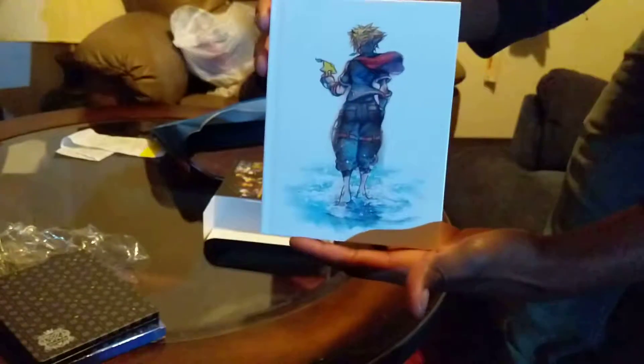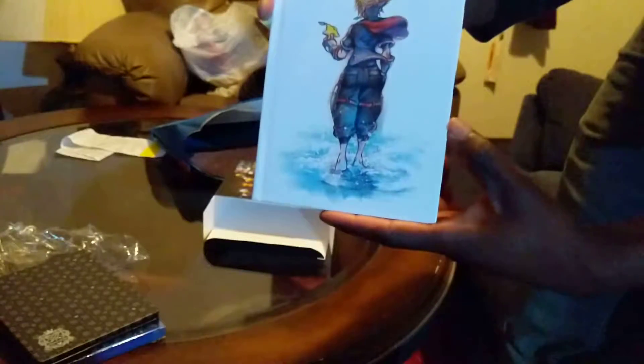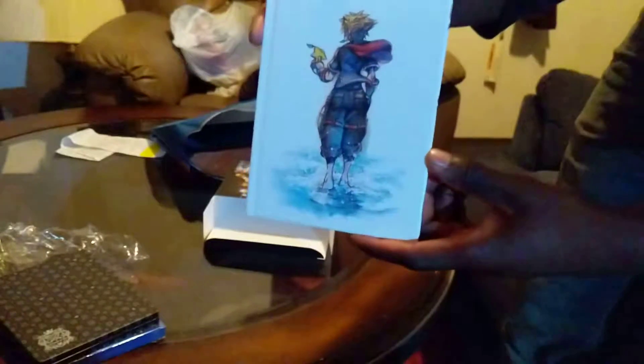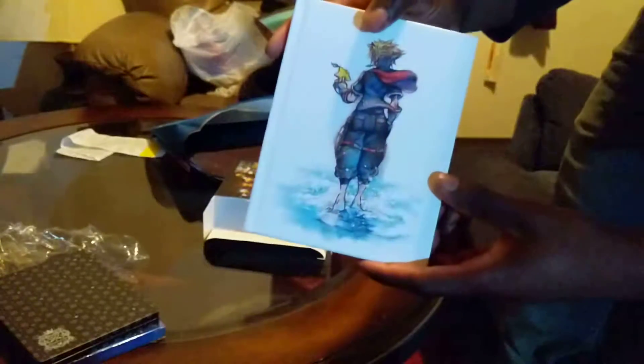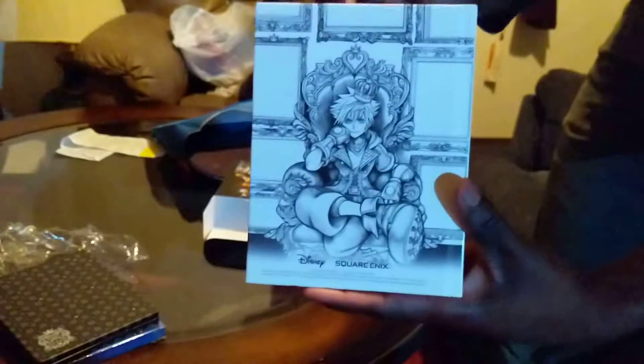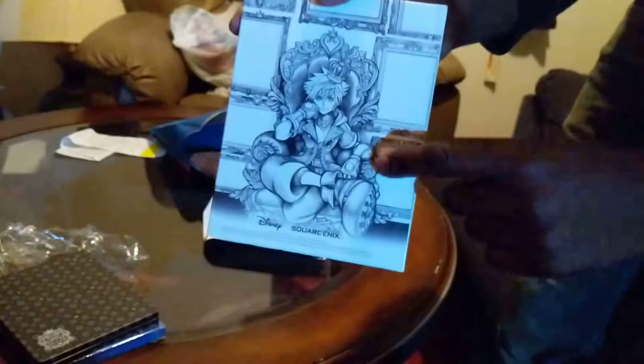And finally we have the art book, which features the artwork they showed on Twitter — the cover art, the title screen, and also the 15th anniversary artwork, which is really awesome. I might try to make that my phone background actually.